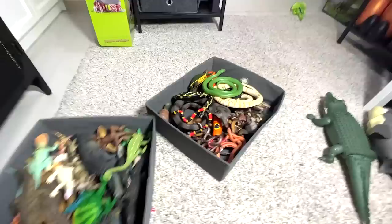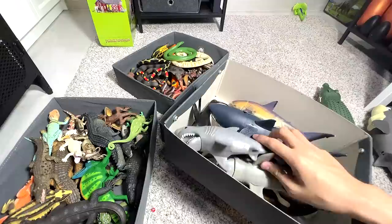Alright, so that is all guys. I've basically shown you guys three boxes. There's another box containing sharks, whales, and dolphins with articulation. So I've basically shown you guys my entire collection of reptiles and sharks. Thanks for watching — I'll see you guys in the next one. Goodbye.